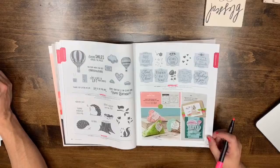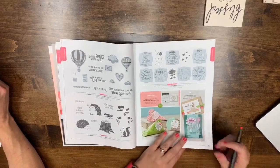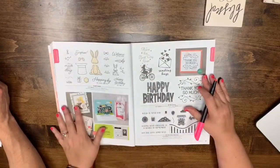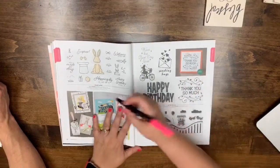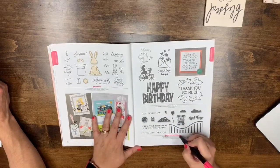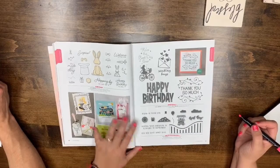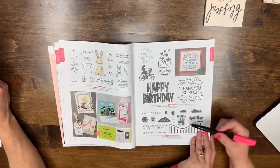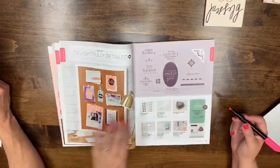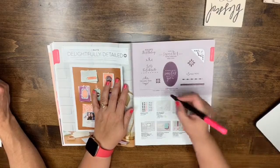Pages 36-38: Best Bunny's leaving, Let the Good Times Roll and One for All are leaving. Page 39: Detail with Love stamp set is leaving.